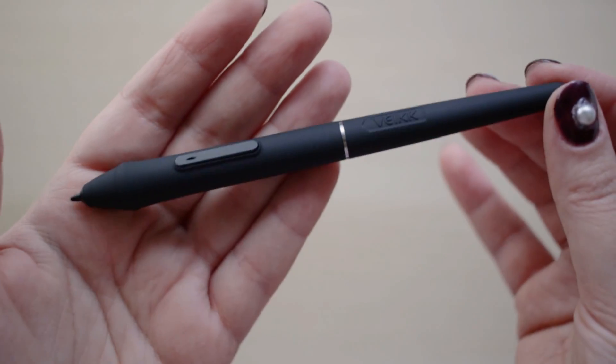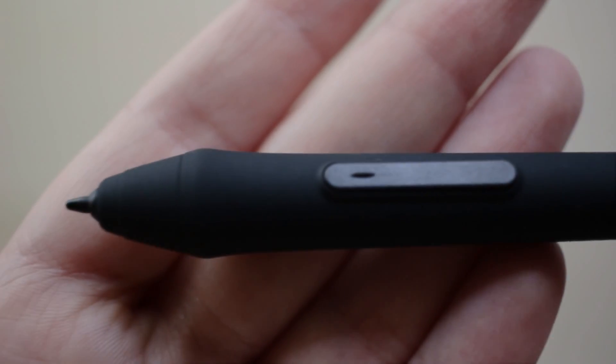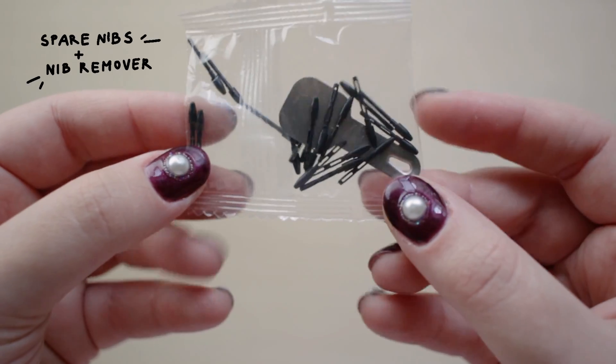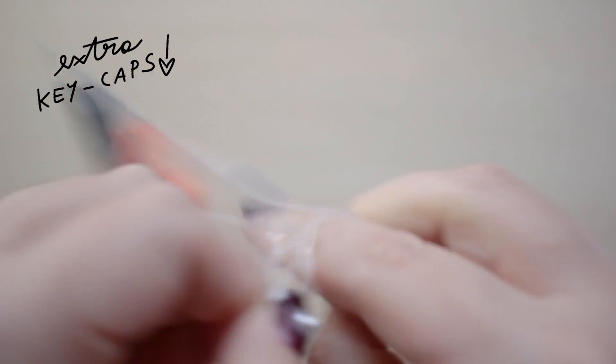The pen is battery-free, lightweight, and ergonomic. I find it comfortable to hold. It also comes in a little felt case. You also get spare nibs with a nib remover, and extra keycaps to customize the mechanical keys on the tablet.